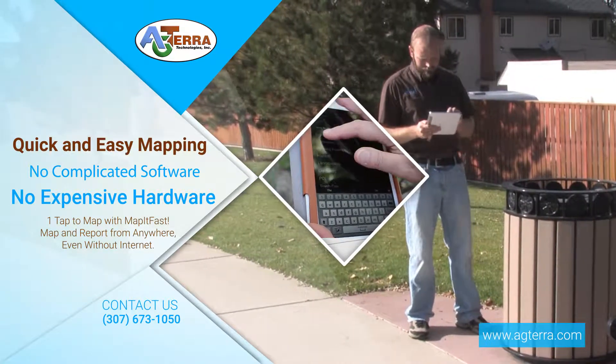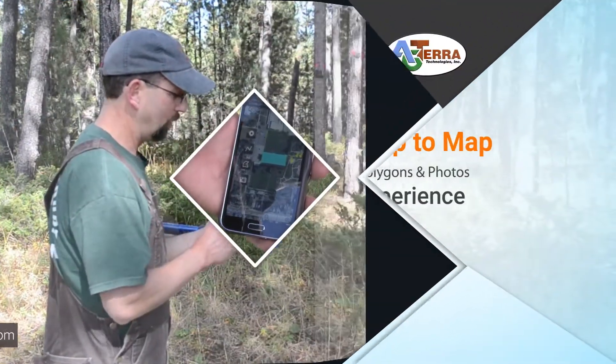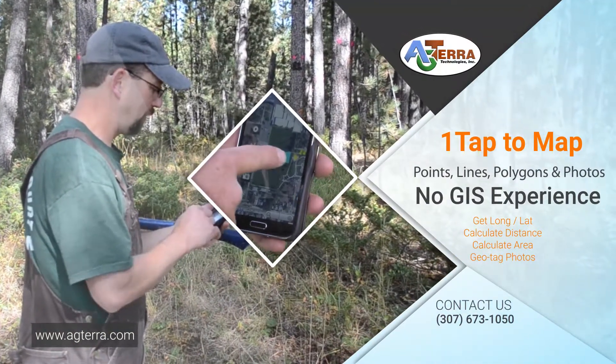Map It Fast makes it a snap to map from anywhere, even without internet. There is no extra hardware to carry around, no complex software to learn, and virtually no training.